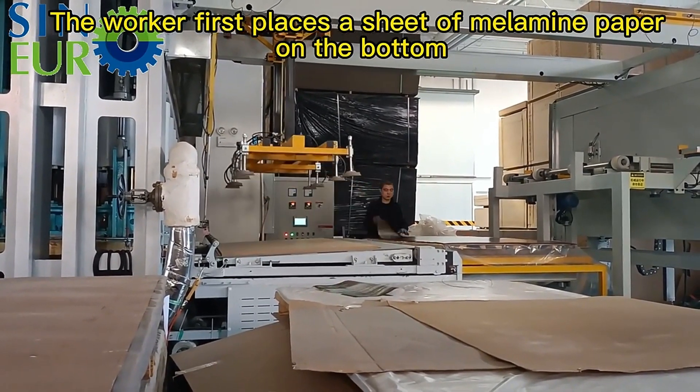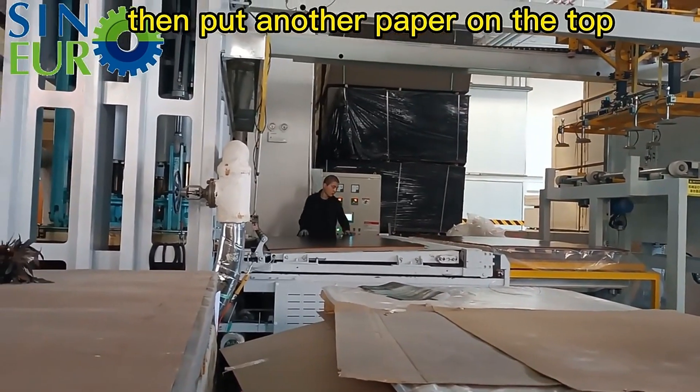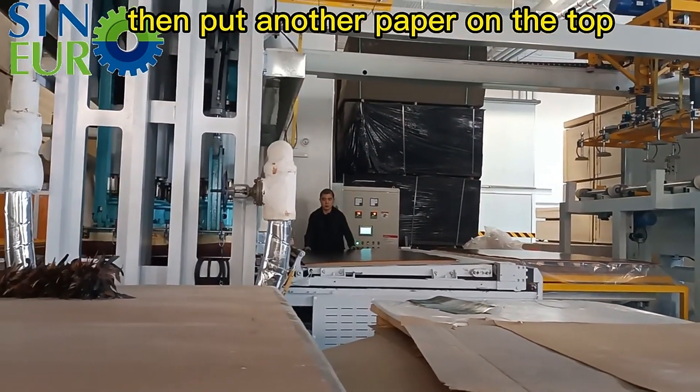The worker first places a sheet of melamine paper on the bottom, then puts another paper on the top.